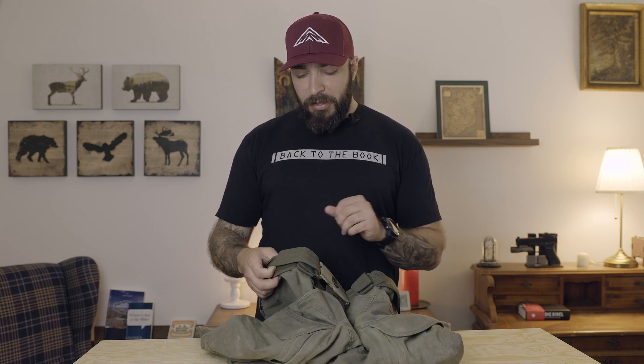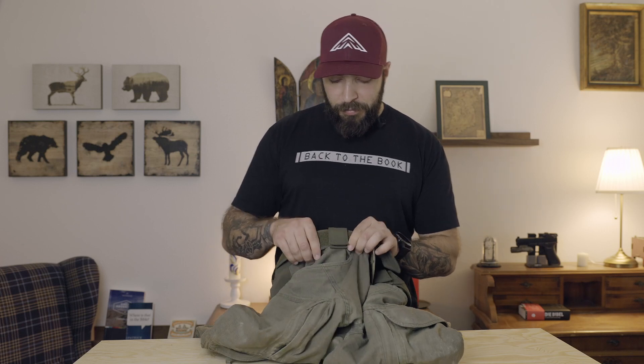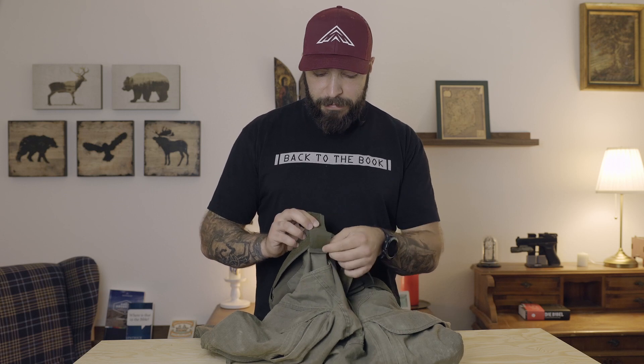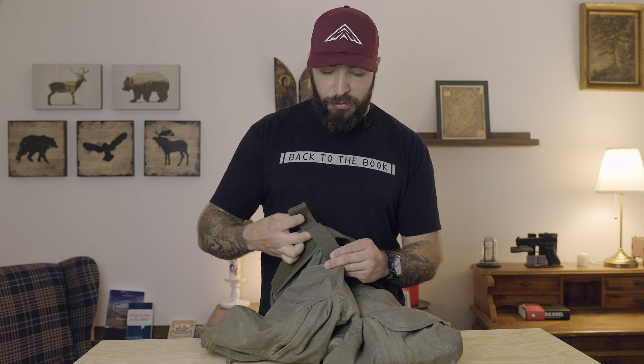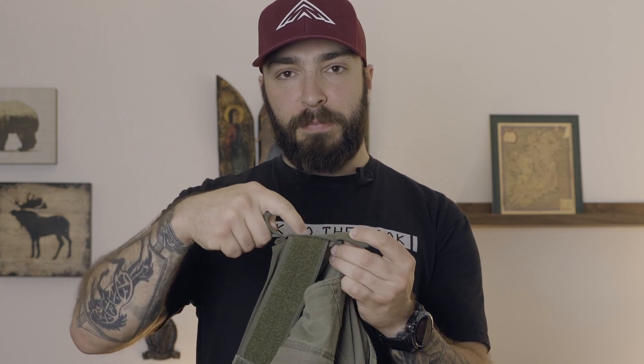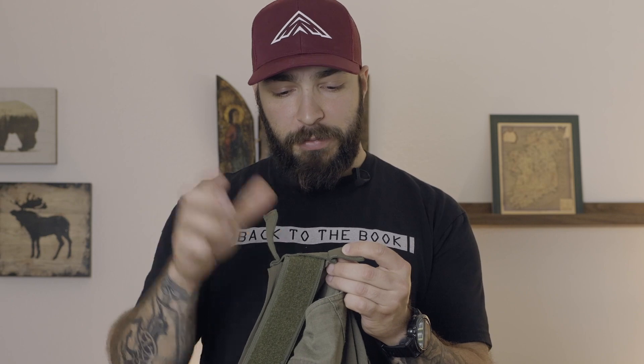One additional thing I find a little bit annoying: they are constructed so that you have velcro on this buckle and the integrated belt actually runs below through another buckle. So you have two belt buckles basically on top of each other — one belt buckle for the attached belt and then another belt buckle on top of that for everything else.